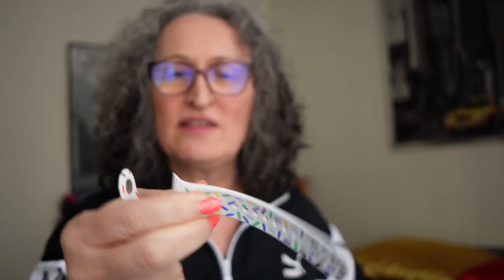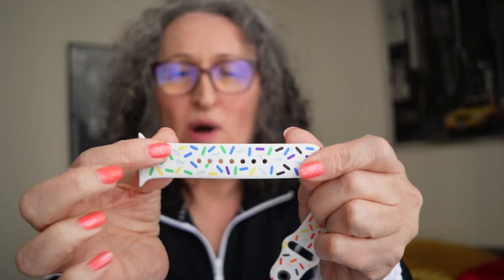Oh my goodness. Wait a minute — this is really odd, because as far as I remember, usually we get two pieces: a short one and a long one. And I only got one. Is that right? That is weird.